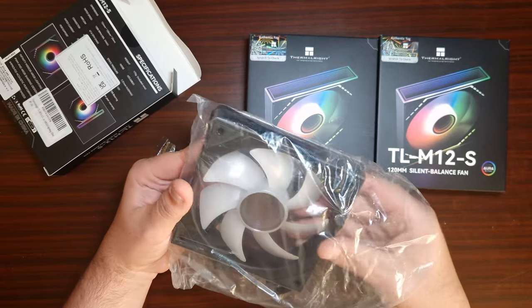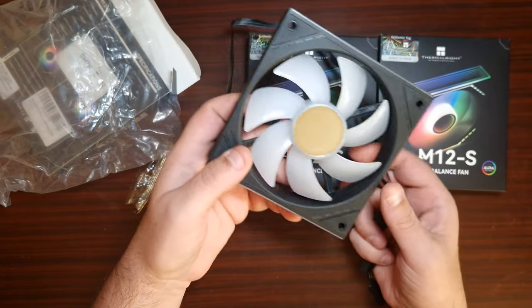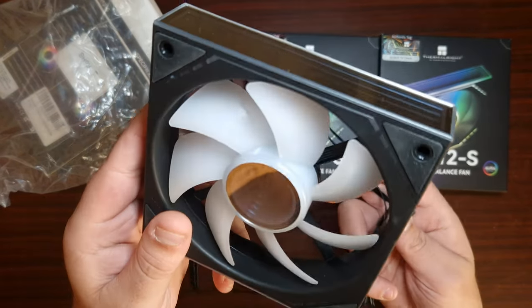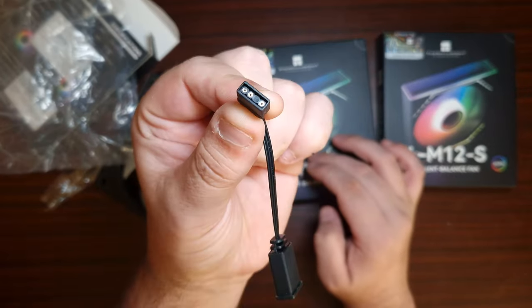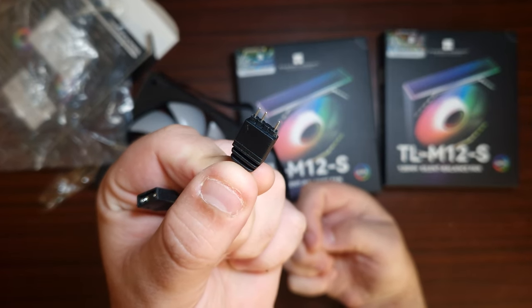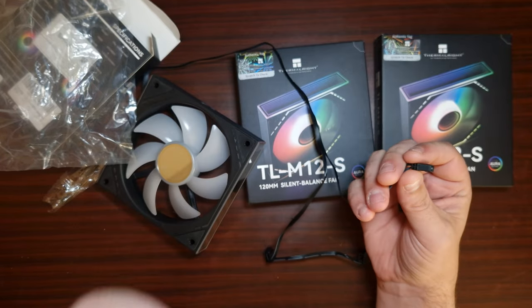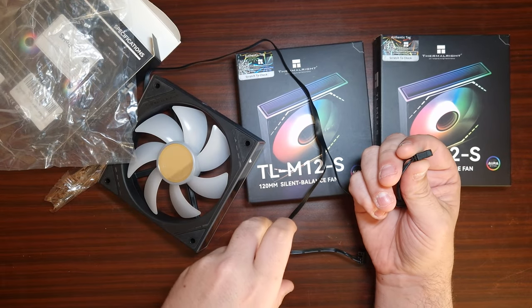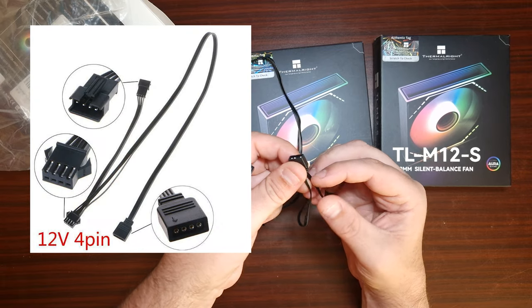What is RGB and how do you connect it? Let's take these fans from Thermalright for instance. The ARGB will be a three-pin connector, and it comes with the daisy chain which has three pins. The difference between RGB and ARGB is RGB is 12 volt, which is usually a four-pin on the motherboard header.